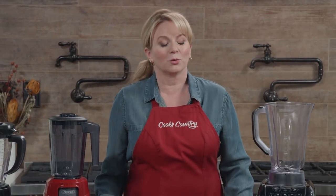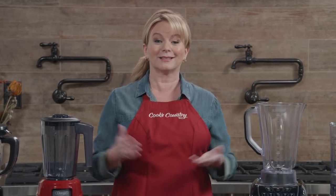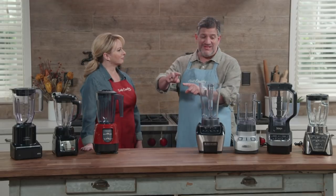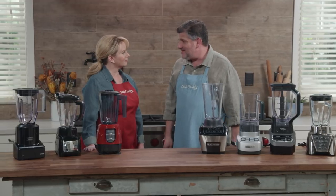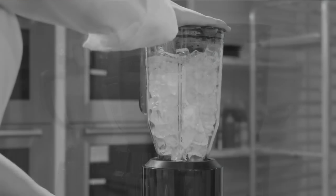Dr. Jonas Salk used one during his development of the polio vaccine, and we use it to make frozen margaritas. It's the blender, and Adam's here to tell us more. We have tested expensive blenders in the past, but we wanted to find out what $100 would buy us in the world of blenderdom. We have seven different blenders here with a price cap of $100 — the low price was about $60, all from popular manufacturers. The tests included margaritas, kale smoothies, making mayonnaise, pureeing tomato soup, and crushing ice — basics that you would expect out of a good blender.